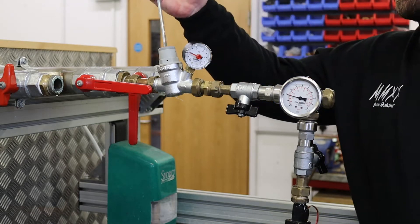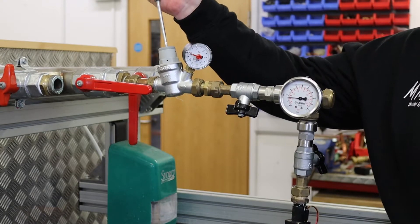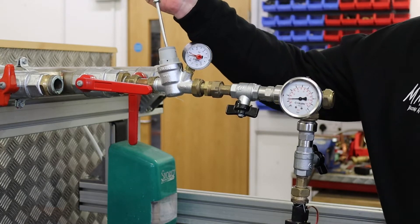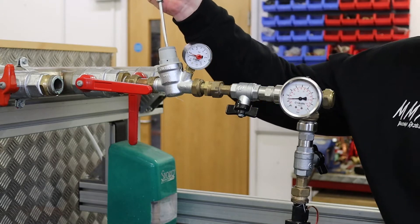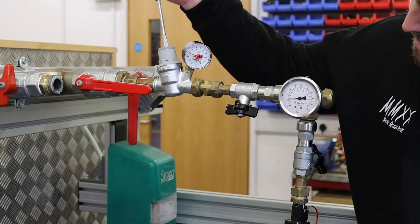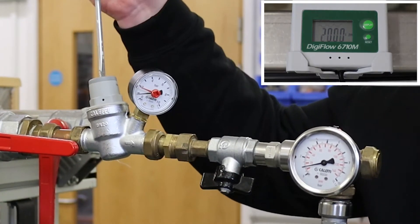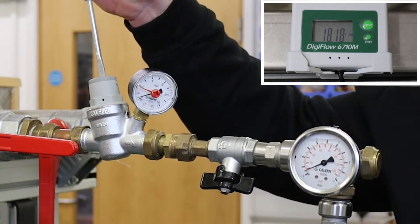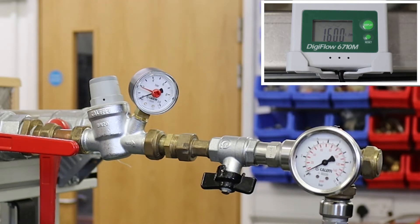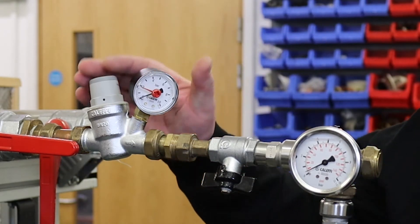If we now start to reduce the pressure through the valve, we're gonna start to increase the stress on the seat. We're starting to compress that spring and starting to drop it down. So now we're dropping down to about one and a half bar, and we've already dropped by five litres a minute — we're around about 26 litres a minute now. If we continue to decrease that down to one bar, it's like 23 litres a minute still. Drop it down even more — if we drop it down to about half a bar, we are down somewhere around about 16, 17 litres a minute. So we've dropped from 30 down to about 15, so we've halved that flow rate coming through the valve.